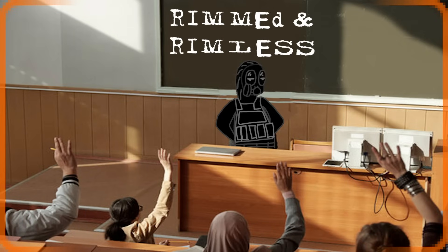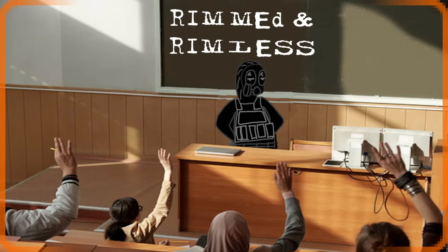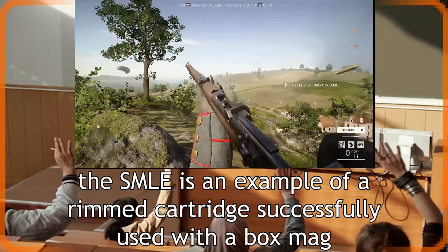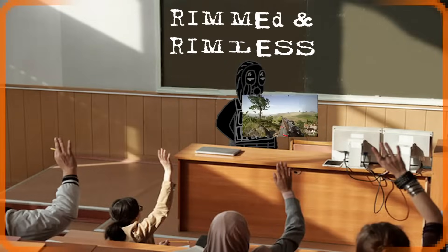There are also rimmed and rimless cartridges. As you can see, rimless cartridges have a groove instead of a rim. Rims are used to hold the bullet in place in the chamber, while rimless cartridges rely on other features such as the case mouth or case shoulders. CS uses mostly modern magazine-fed firearms, which use rimless cartridges, because loading box magazines with rimmed cartridges is tedious due to the danger of snagging.